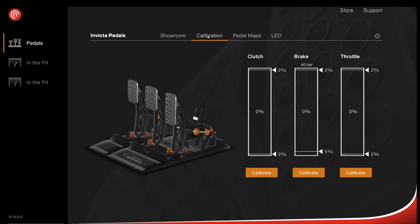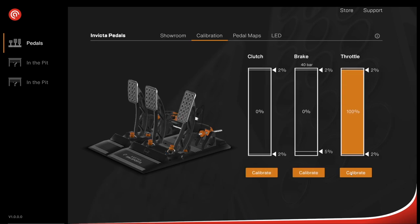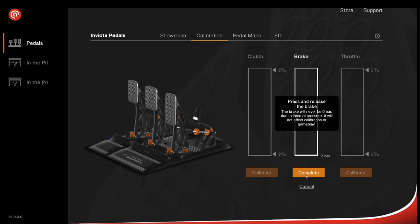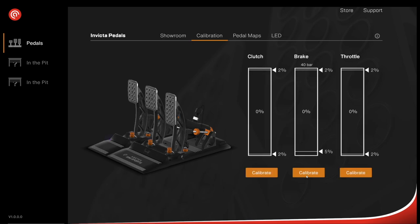For calibration, the factory standard setting is 40 bar. The clutch has a two percent dead zone top and bottom; the brake has a two percent dead zone at the top, and I've changed the bottom dead zone to five percent so the brake isn't activated with just my foot resting on it. To calibrate, hit the calibrate button, press and release the pedal, then hit complete. For the brake, apply your desired maximum pressure — push to 40 bar, release, then hit complete.